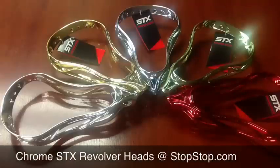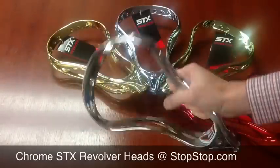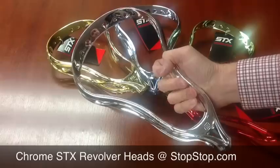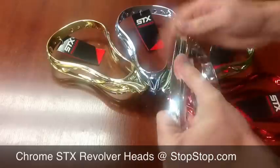This is SportStop.com giving you a video overview of the STX Revolver Chrome Heads that we got on closeout. Instead of these running you $15 or so more than the white heads, these are actually on our website for a little less than the price of a white head.